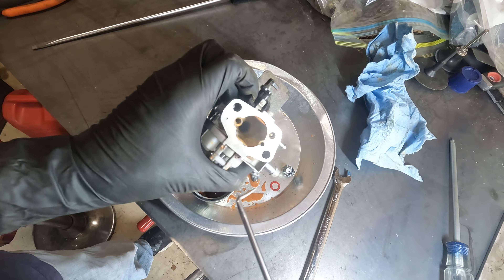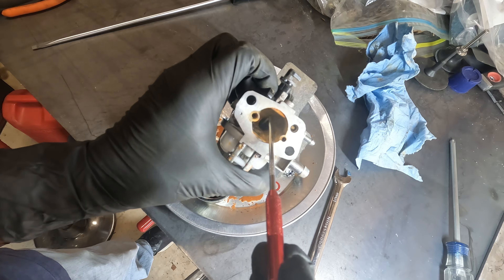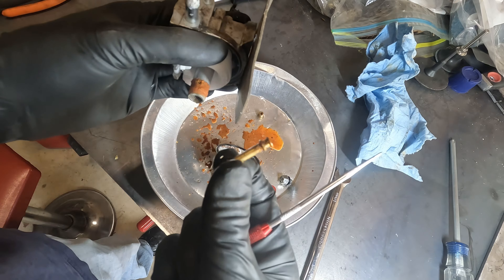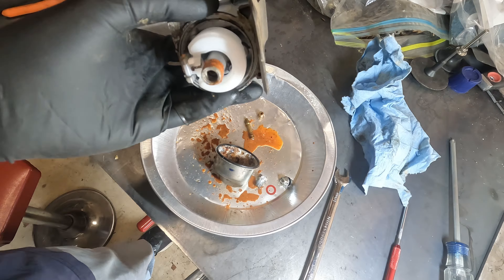There's an emulsion tube that I want to push down — there it goes, there it is. The jet and emulsion tube actually don't look terrible, so that's good.